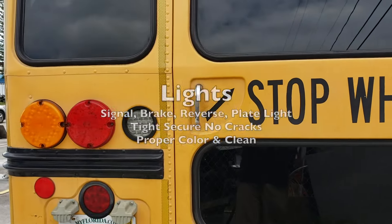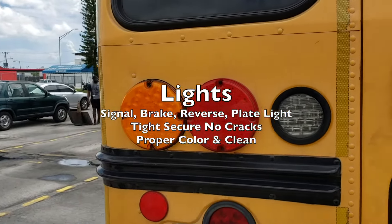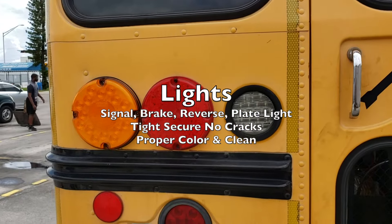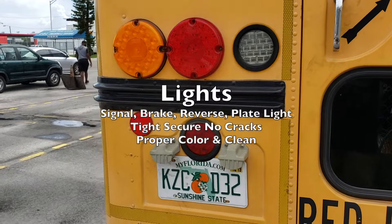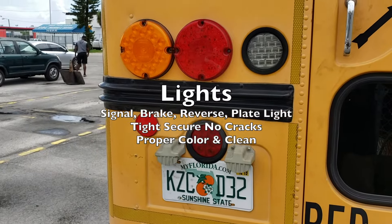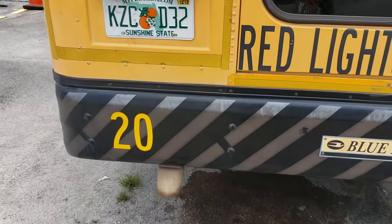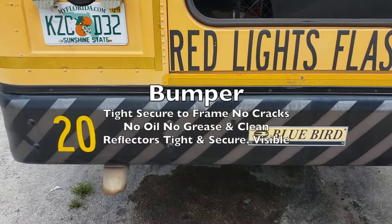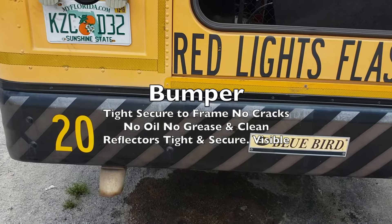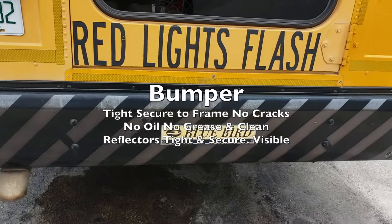For our rear lights, we have our signal lights, brake lights, reverse lights, and plate lights — all tight, secure, with no cracks, proper color, and clean. The bumper should be tight, secure, with no cracks, no oil, no grease, and clean. The reflectors should be tight, secure, and visible.